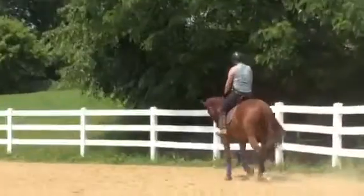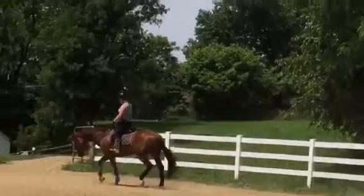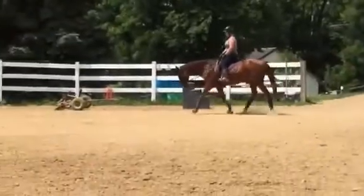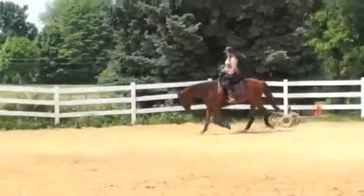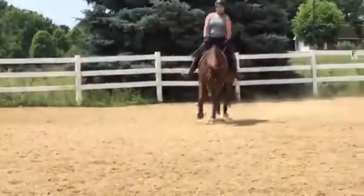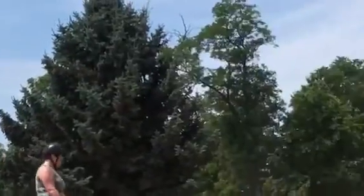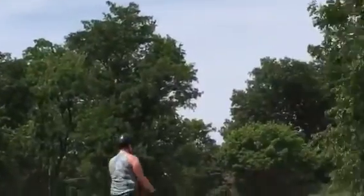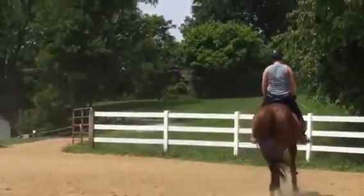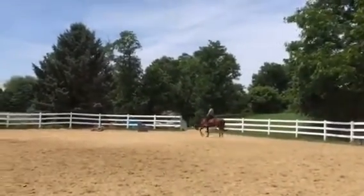Let's go ahead, we'll let him go down and give him a break. He's definitely getting some really nice topline muscles, especially through his neck where before he had that little skinny scrawny neck. You should be able to go from this posting trot stretching to sit, walk without him taking that short stride.